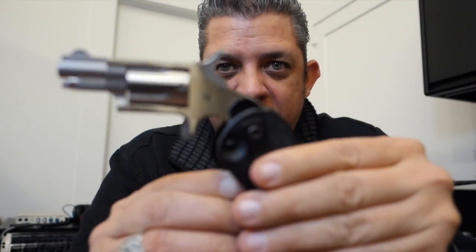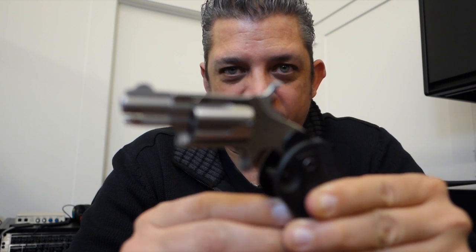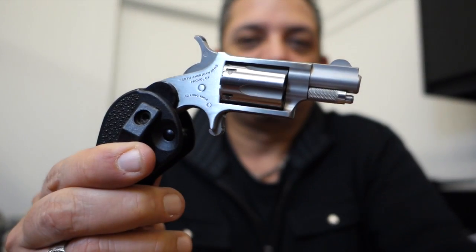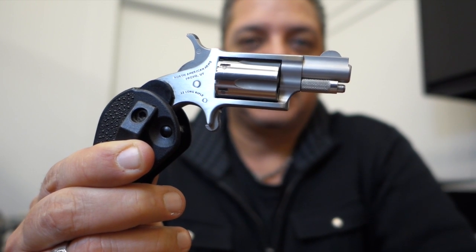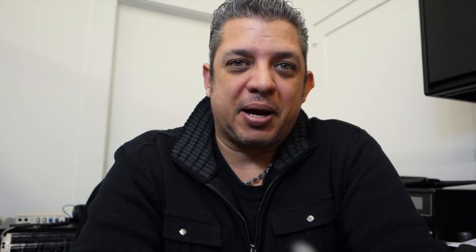My camera's having a hard time because of the finish on the focus, so hopefully I can get this to focus a little bit better for you. This is the North American Arms and this is a .22 long rifle single action revolver. I've been getting a lot of questions on what is the perfect tiny little gun to carry, and this tends to be my perfect gun.